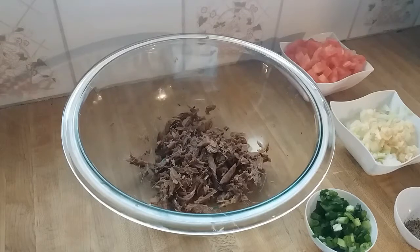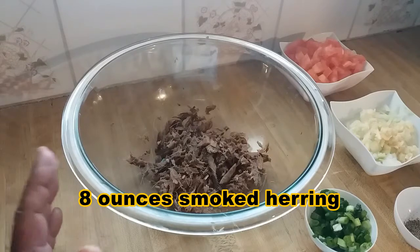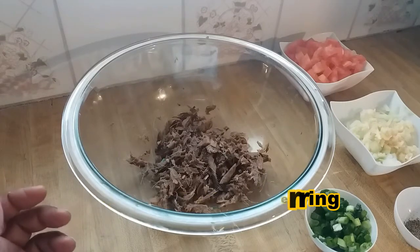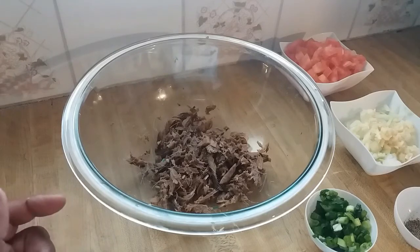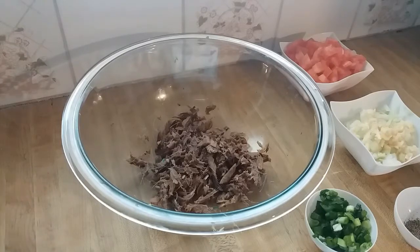In my bowl I already have about eight ounces of smoked herring that I've already prepared — basically removed the salt — the same process I use to dissolve salt fish. I'll leave a card in the top right of the screen so you can see how I dissolve my salt fish; do the same process for the smoked herring.